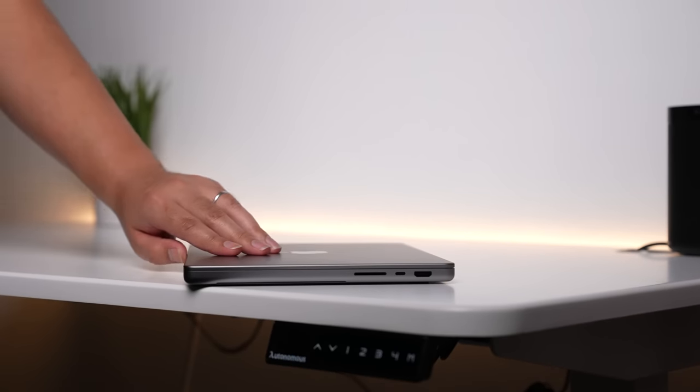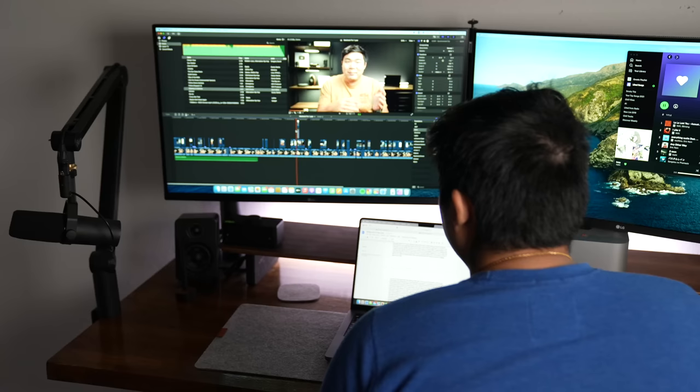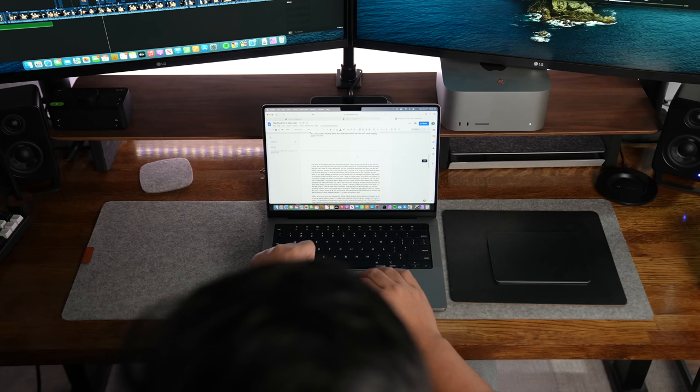The M1 Pro MacBook Pro since the beginning has been able to handle practically everything I throw at it. I use it to edit a significant chunk of my videos, plan out my next videos, edit YouTube thumbnails, and do boring stuff we all need to do to survive — like pay bills, create documents and spreadsheets, write emails, and do my taxes.